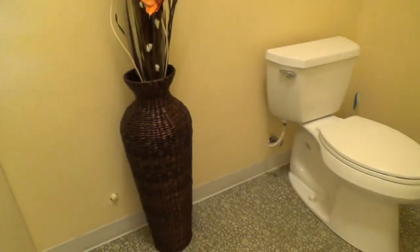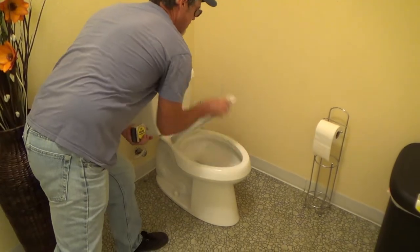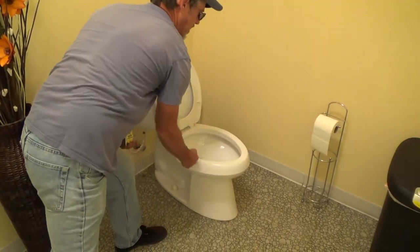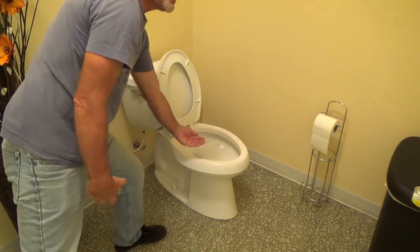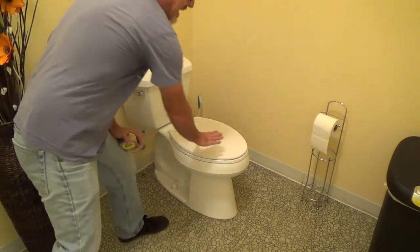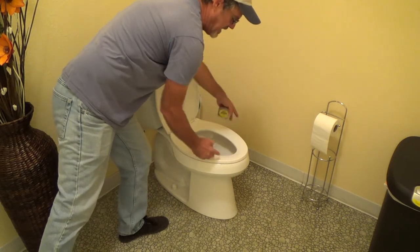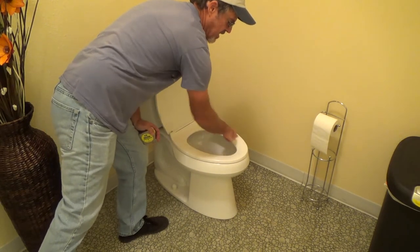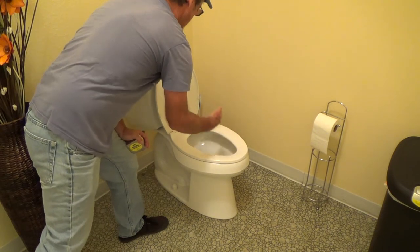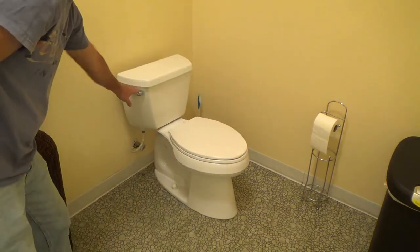For the toilet, you have to have a handicap style toilet. This one happens to be handicap, which means it has an elongated front and is a little bit higher than a standard toilet. On an accessible ADA restroom, you would not have a top lid — you'd only have a seat, usually a split rim seat that just goes around the front, and you flip it up or push it down. No seat cover.